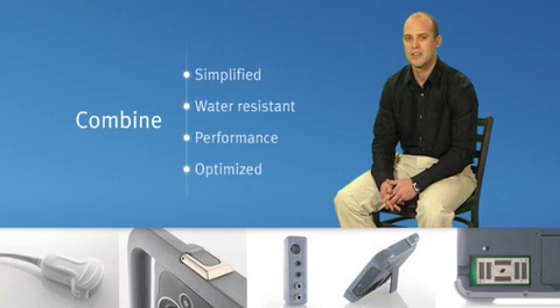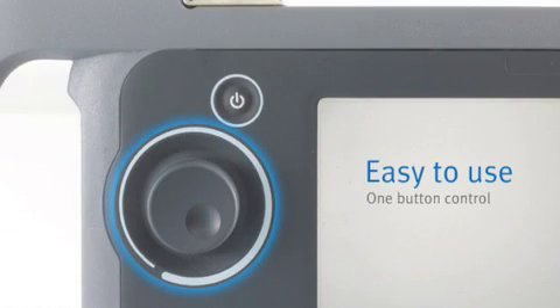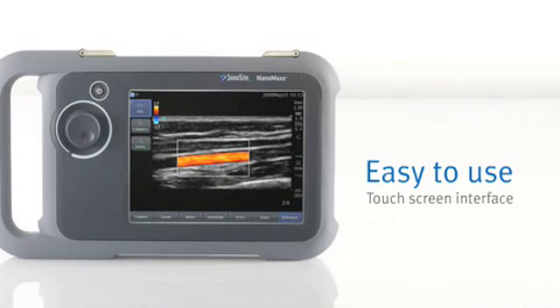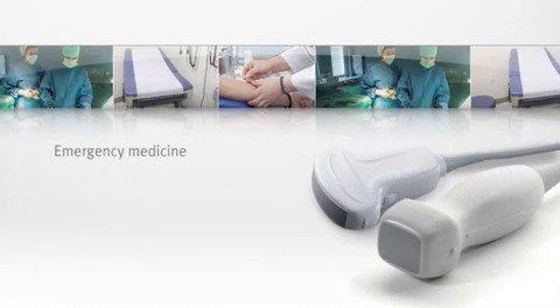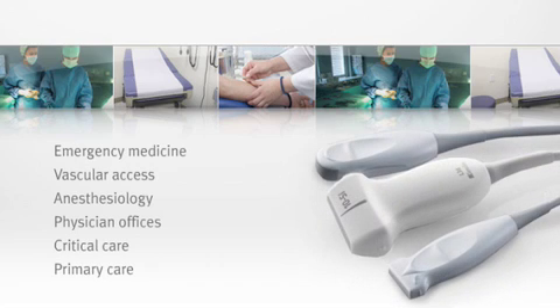This is a challenge, but we believe we met the challenge and exceeded even our own expectations. With NanoMax, we've designed a really easy-to-use system with just one button control and a touchscreen user interface. The NanoMax offers a range of transducers providing clinical versatility and amazing quality.